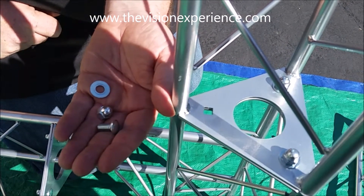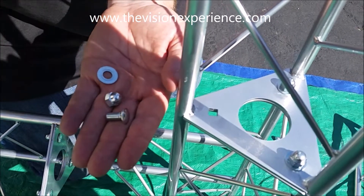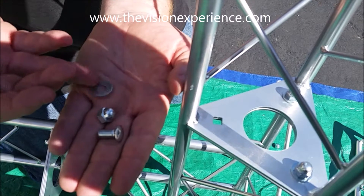In this video, we're going to show you how easy it is to connect the Trinity truss together. All you need is the included hardware, which includes the screw, the cap nut, and the washer.